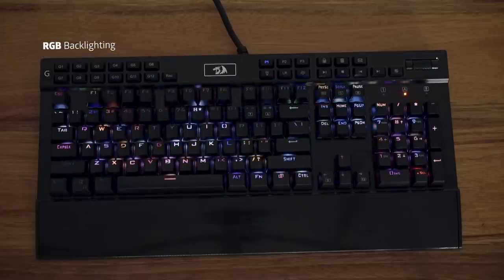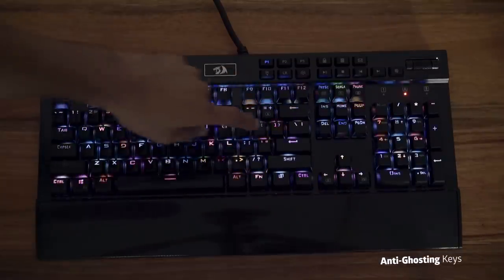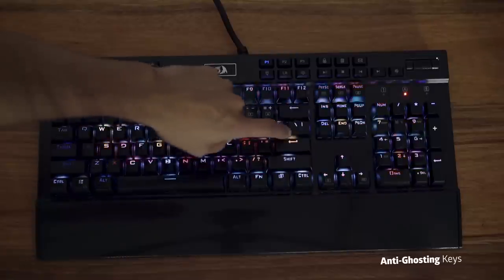It's also got USB inputs if you need to charge your phone on those late nights of gaming. It has multiple lighting settings and basically multiple everything. From my personal experience, I bought it and couldn't be happier. Build quality is excellent for the price — it's absolutely unreal.